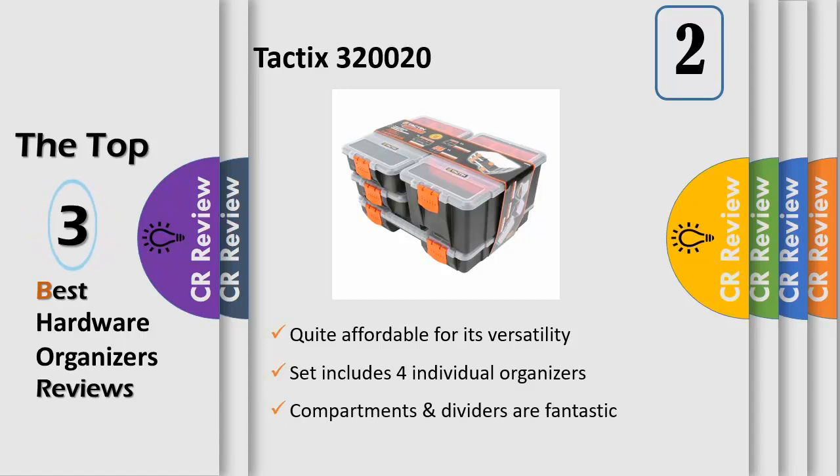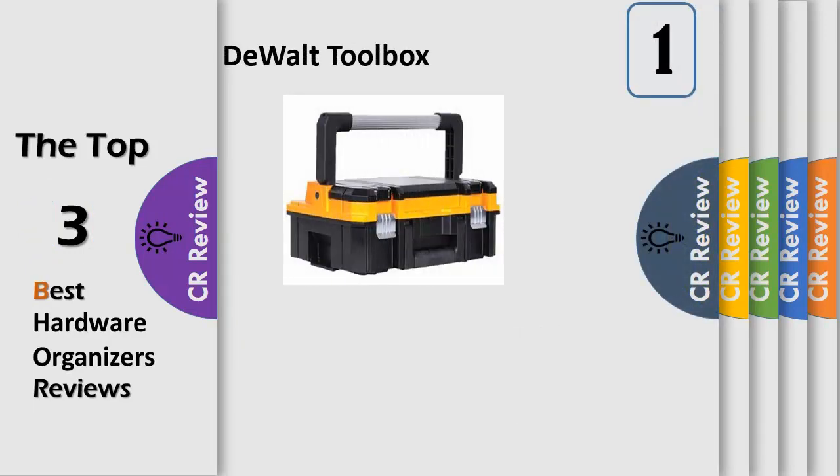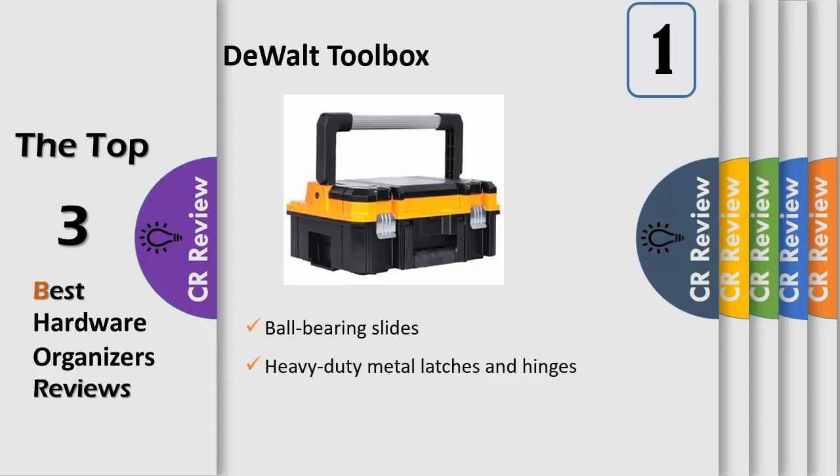bolts, screws, tackle, parts, crafts, and many other items. Organizers are easy to stack and store virtually anywhere. Life-term guarantee. The Dual-DWS-D17808 STIG-I Long-Handle Toolbox Organizer offers new innovation in dual-storage options.